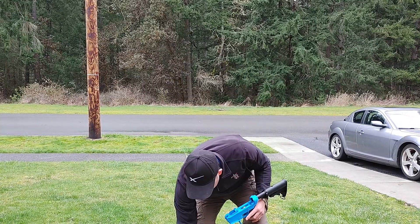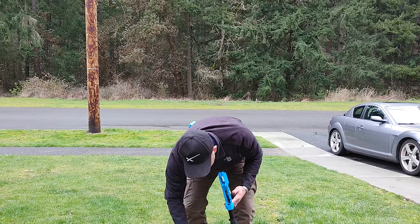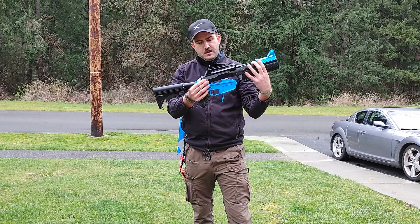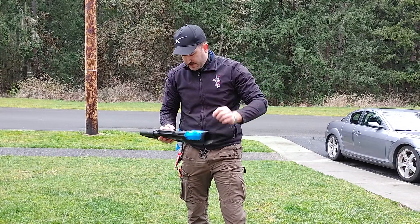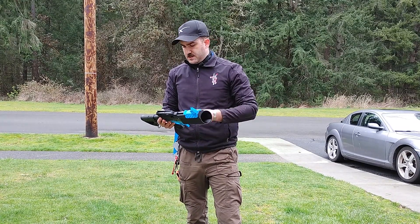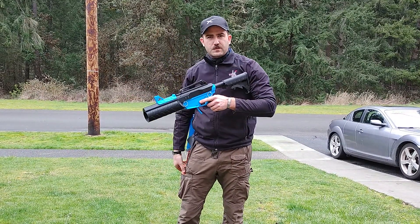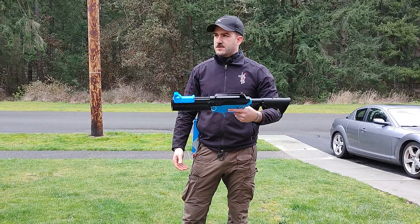Now we're going to take this and install the Demolisher rocket upper receiver. First off, take the spring with the follower and install those. Take the upper receiver, align the plunger rod with the follower, clip it together. Take the QD pins, install those in the sides, and that is it. That is all you need to do to change the caliber. Go ahead and prime that, and now we're ready to fire Demolisher rockets.